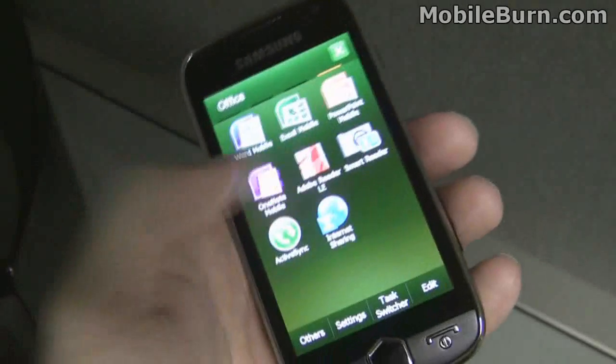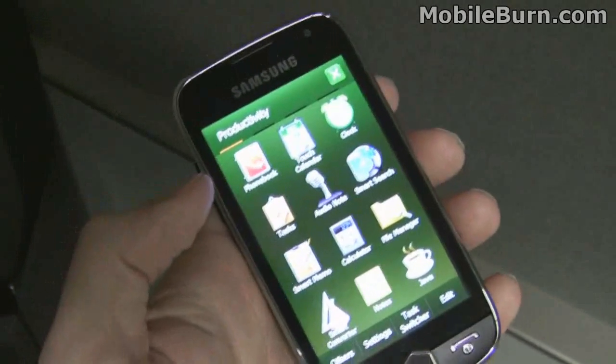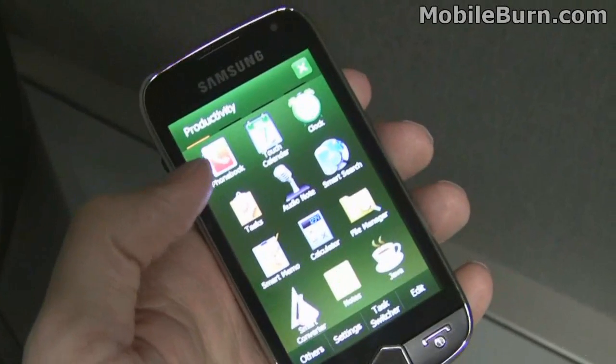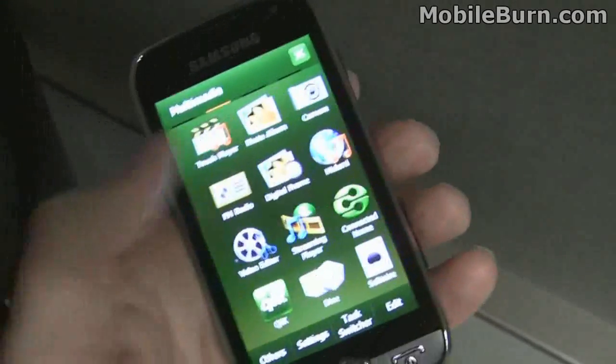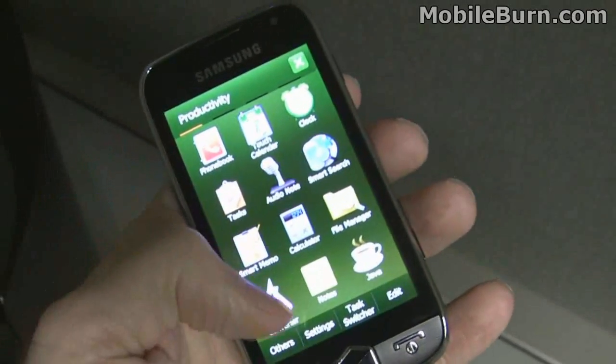Similarly, the main menu also works that way. The Start menu doesn't bring up the traditional Windows Mobile menu anymore — it brings up this nice Samsung menu with multiple screens. Very nice looking.